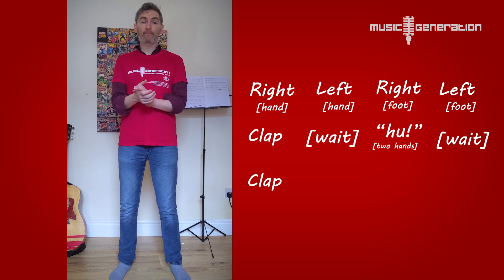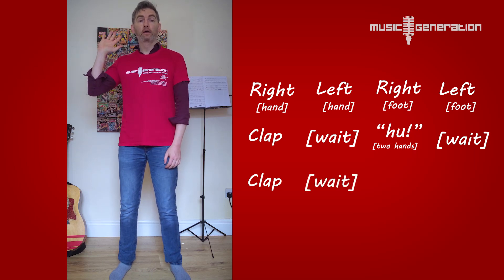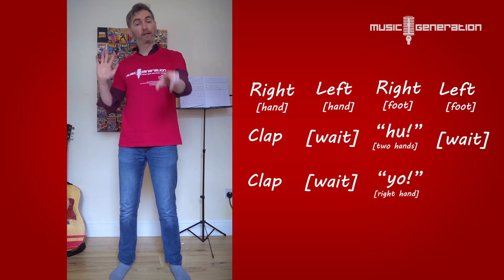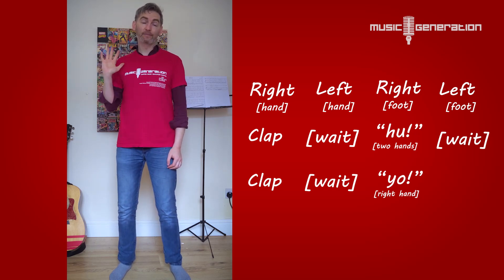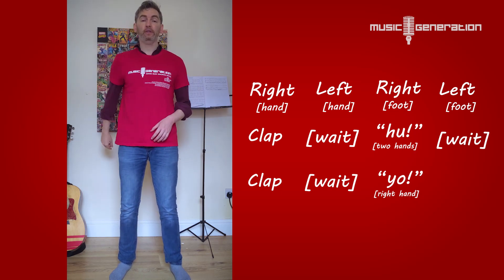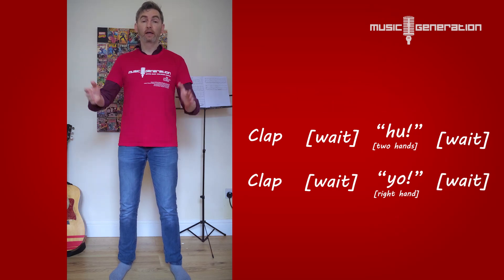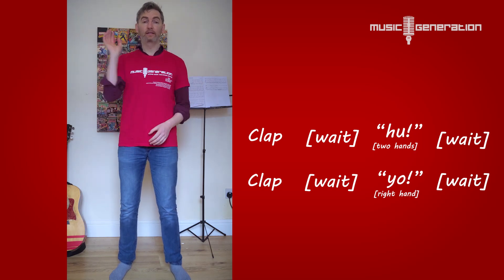Next thing, we're going to do another clap, wait, with the right hand — yo. And the right hand goes across here like that. Remember, my right hand is over here, your right hand is over there. So if you're doing this towards the screen, it's like the hands meet in the middle. Yo, like that. So that bit again: clap, wait, yo. I'll take it from the first clap — clap, wait, huh. Clap, wait, yo. Ready? Clap, wait, huh. Clap, wait, yo.